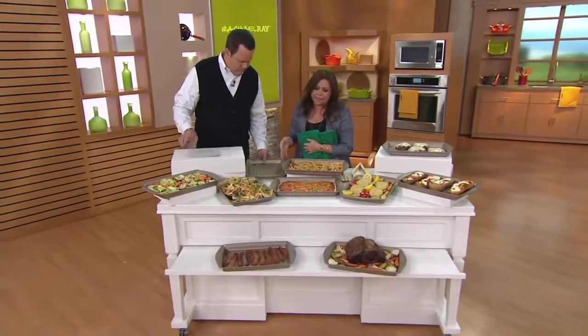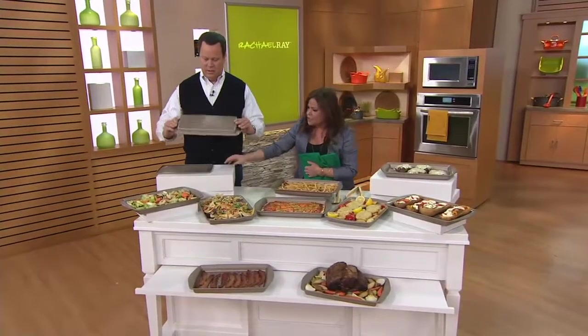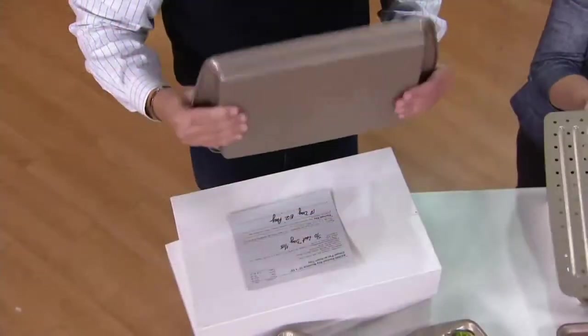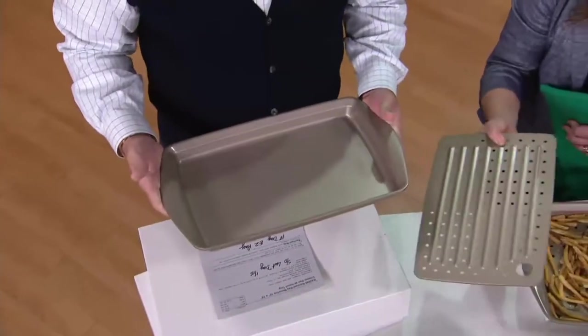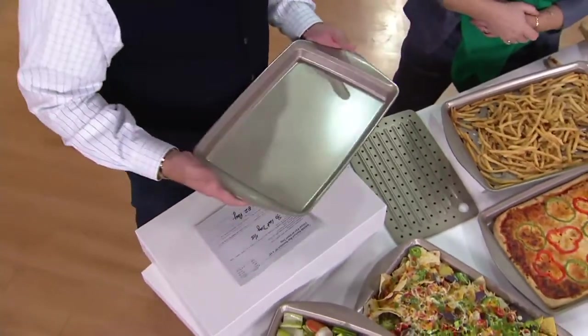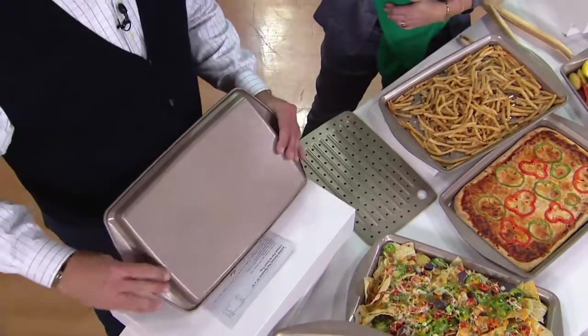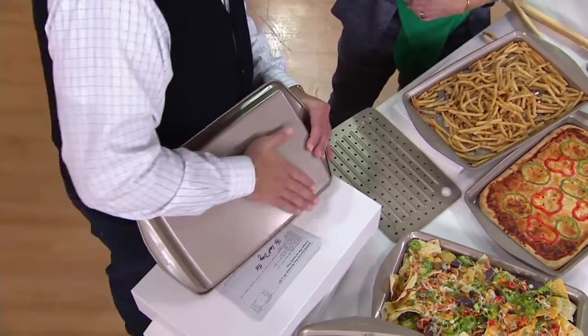It cleans up like a whiz because it's a nonstick surface. It comes with the two pieces but I think you need two sets. That's where the buy more save more comes in. You buy one set for $19.98, and every one you buy after that the price drops to $16.98. It's also on easy pay. That is so cheap and cheerful.